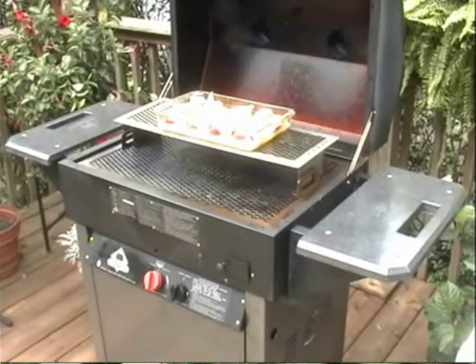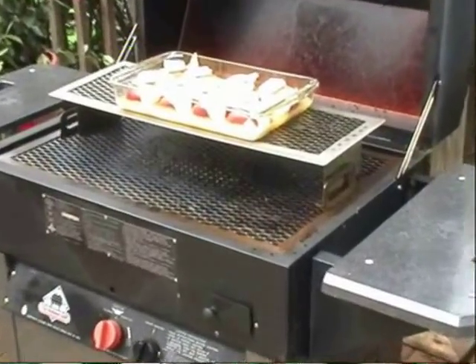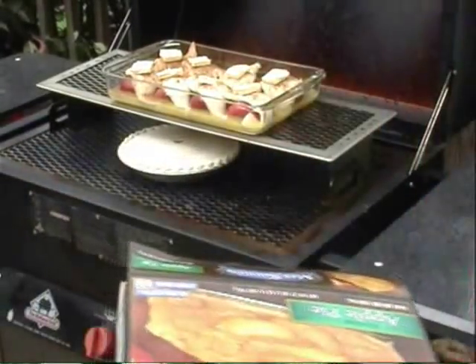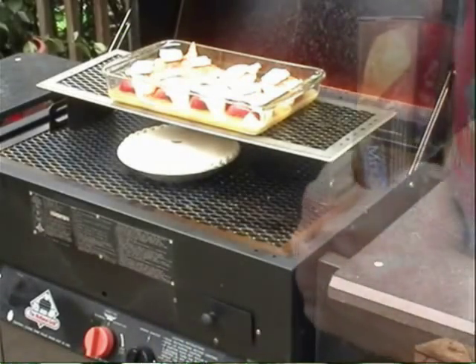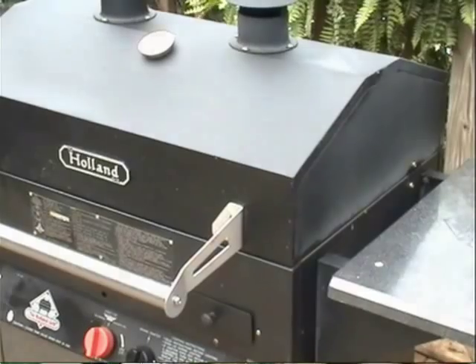It's going to take about 45 minutes to grill, or until the crust is golden brown and the apples are soft. Now let's add a Mrs. Smith frozen apple pie — that will be a wonderful dessert as well. Together, both of them take about 45 minutes or so. Close your lid, go do something fun, and let the desserts cook away.